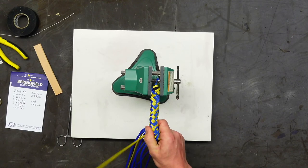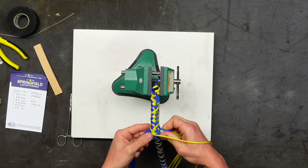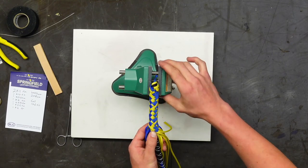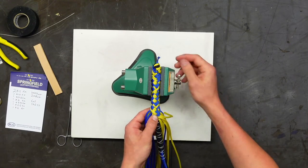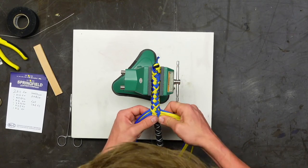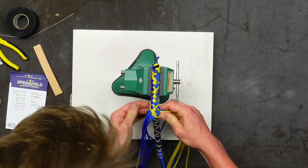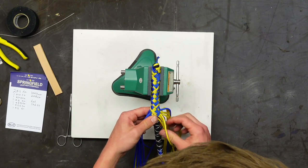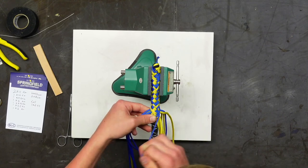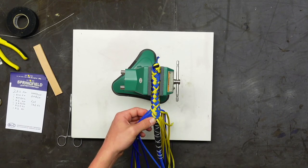James wants to know if Spencer is right or left-handed — he is right-handed. There's a lot of left-handed folks in the Springfield Leather room — Chad might be the only other righty.